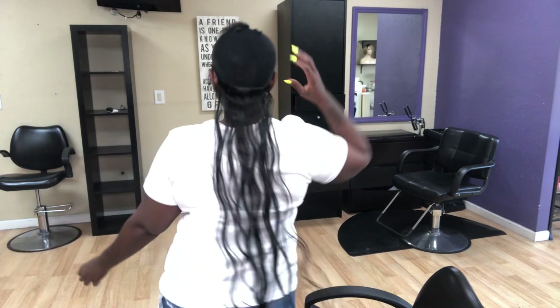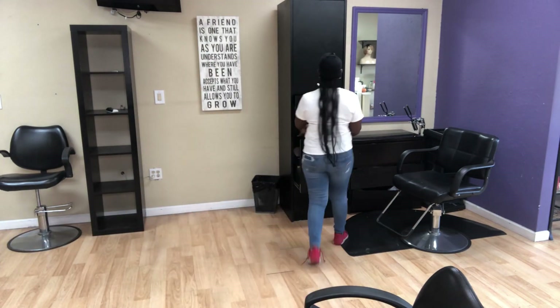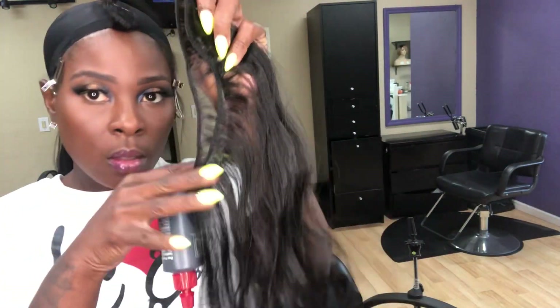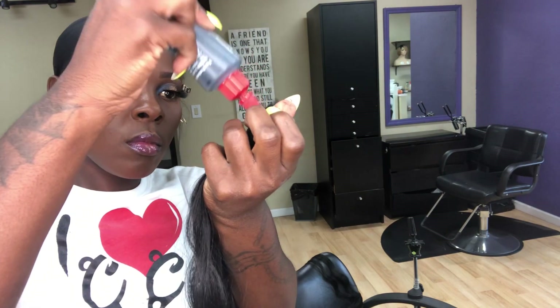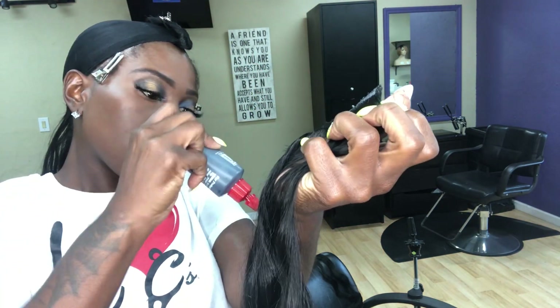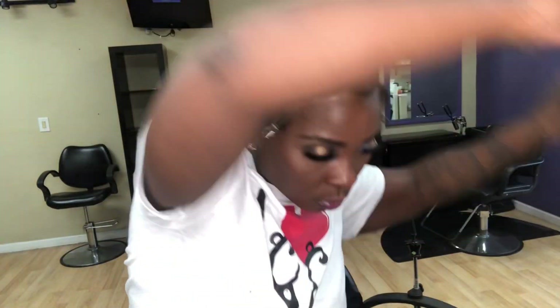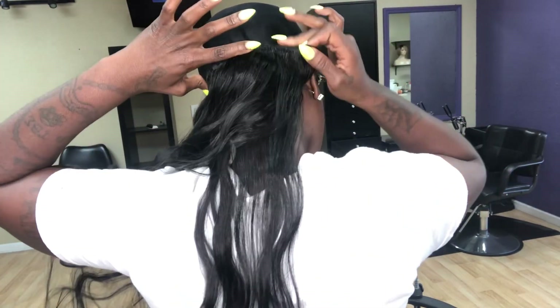A drawer across from me was bothering me so I had to go close it. Now I'm doing my next weft. You'll notice I am controlling how I hold the weft with my entire hand, and I'm using my arm to lay the track on. This allows me to go quickly when I am doing my quick weaves.